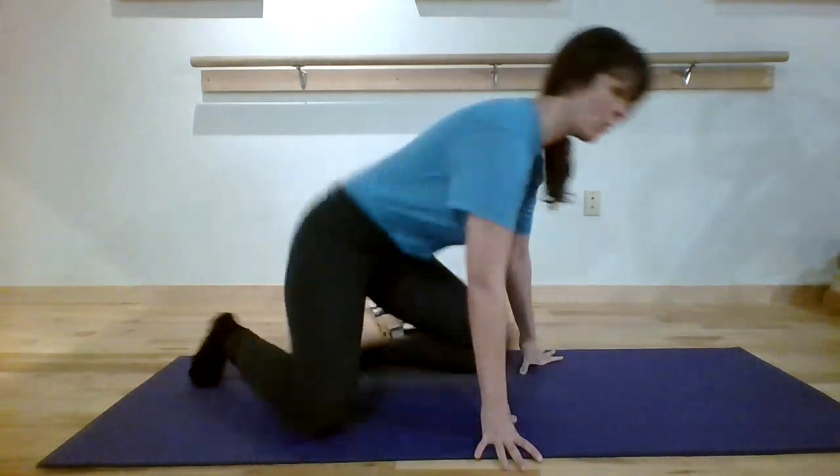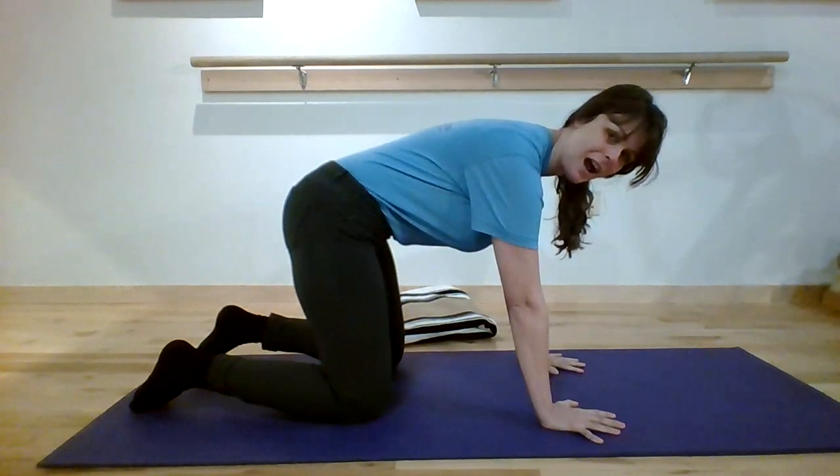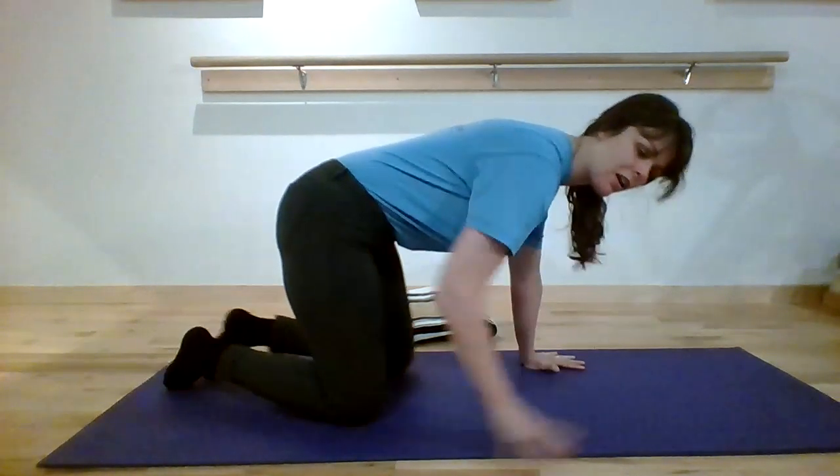These are also some basic concepts to think about for downward dog, or even similar concepts when lying on your back — there should be a small curve in your low back. We really don't want to flatten this curve or push it down into the mat to do core exercises. You can look at our other videos on reflexive core and why it's important to stay in a relatively neutral posture. Hope that's helpful!